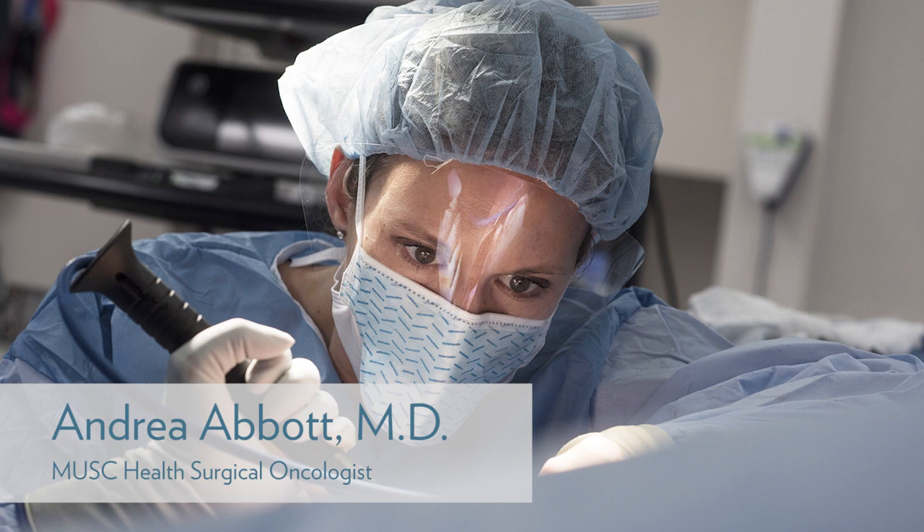Nipple-sparing mastectomy offers patients with breast cancer the opportunity to preserve the natural look of their breast while removing the breast cancer. Patients can maintain their own skin, nipple, and areola and then have an implant placed under the skin. This approach adheres to principles of cancer surgery and gives them the best chance of recurrence-free survival while also providing a cosmetic outcome that looks as close to their natural breast as possible.